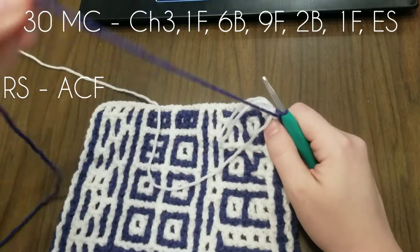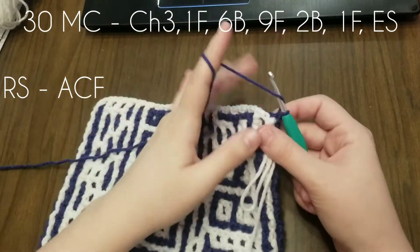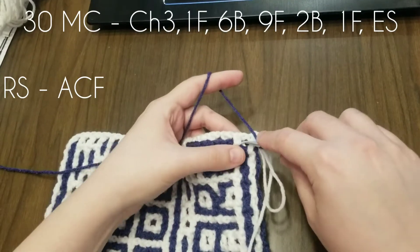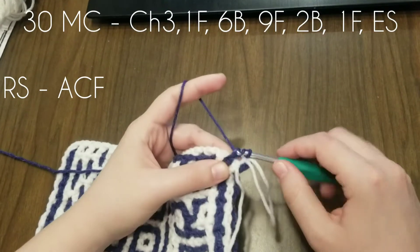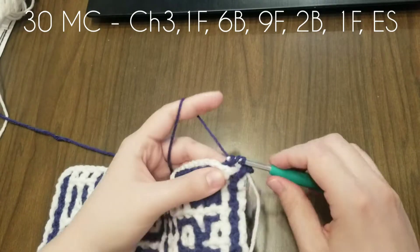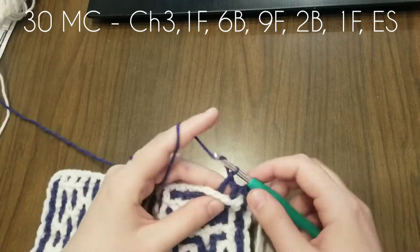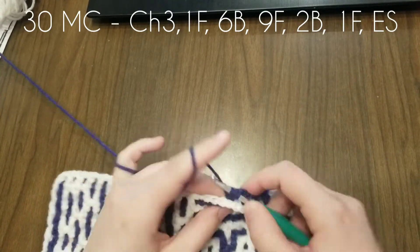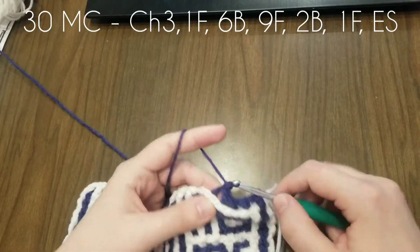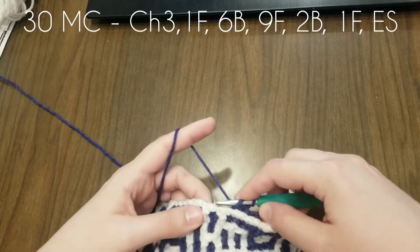Here we are on Row 30, looking at the right side. The accent color is hanging out on the front. I'm going to do my chain three — if you've watched my other videos you'll know you can do other things, but I'm not explaining that in this video because this video is all about finishing this square. I did my stitch in the front, now I'm doing six in the back. If you haven't figured out how to do this you can slow down the video, but if you have, this video is just sort of a help along the way, so it doesn't need to be super long.